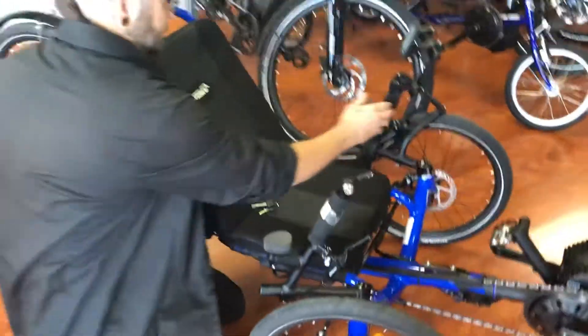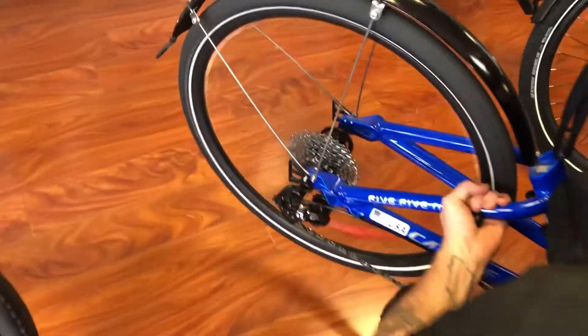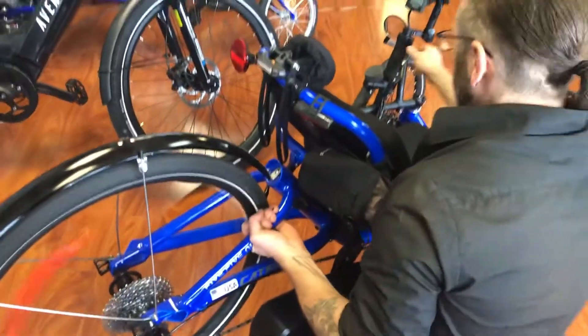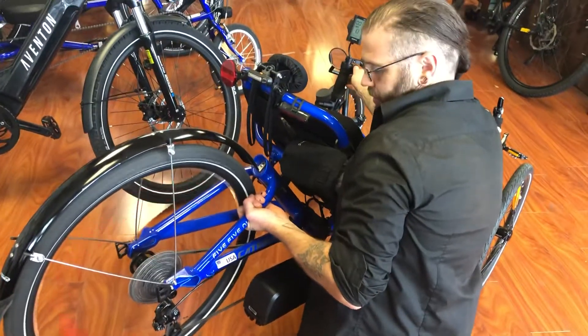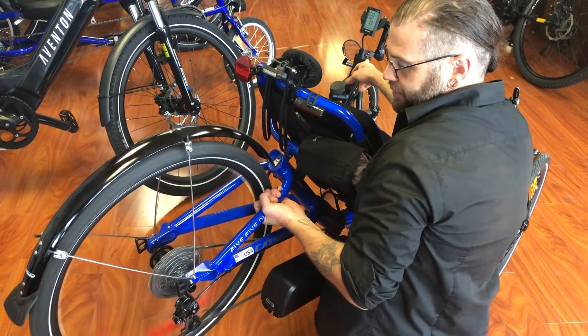So if I lift this up, it wants to go. And you can see if I put it into a lower gear, the motor is going to be able to pull you up any speed hill that you can find.